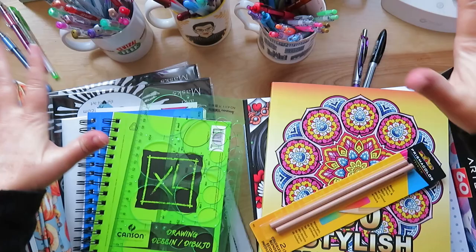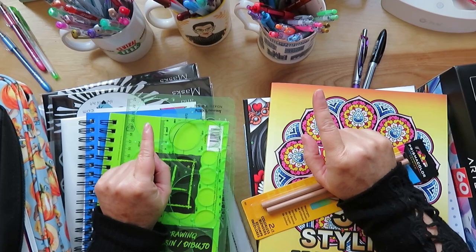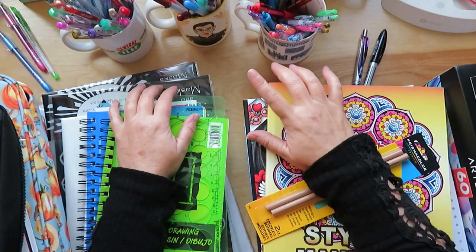Hi everyone, it's Jules. I'm going to be doing the ginormous art supply and coloring haul for February that you guys wanted to see. It is a bit silly and ridiculous — no judgments please. This was a lot.